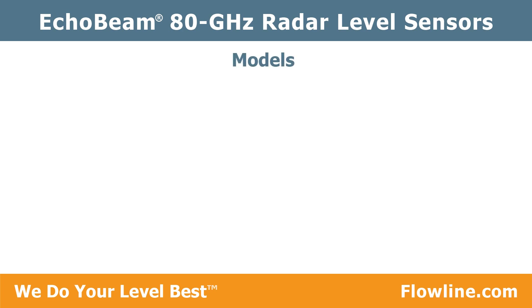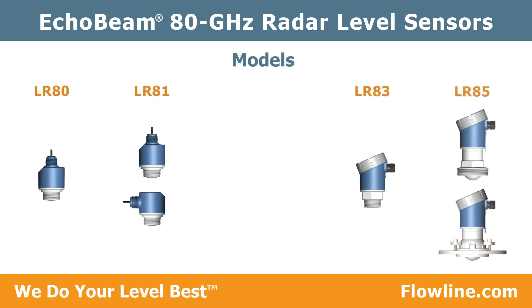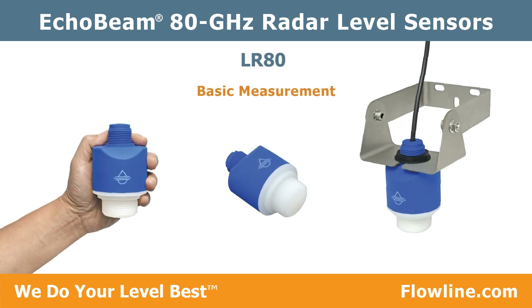Echo Beam is offered in four models with different ranges, outputs, closure materials, termination types, and mounting options — all Bluetooth configurable with our Level Tap app. Let's look at each. The LR 80 provides basic measurement with a 4 to 20 milliamp output.